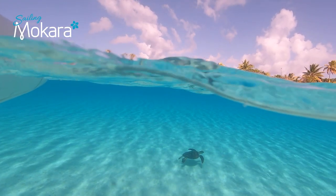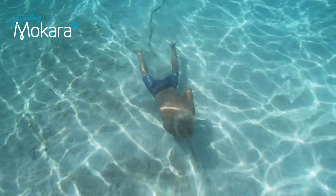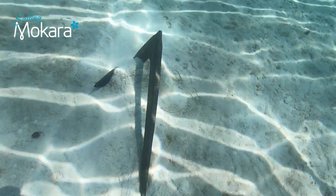You've found the perfect sandy patch to drop anchor. You lower the anchor and dive into the water to check on it. All looks good. It may be that we need to reverse on it a bit to bed the anchor in a bit deeper. Other than that, these conditions are great.